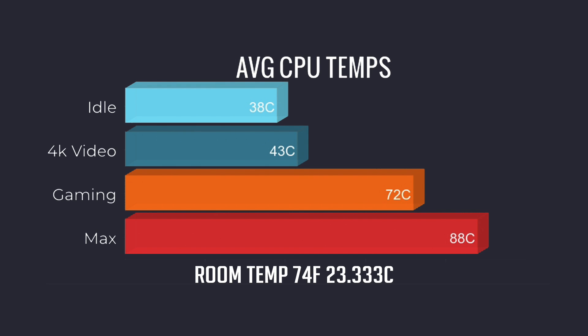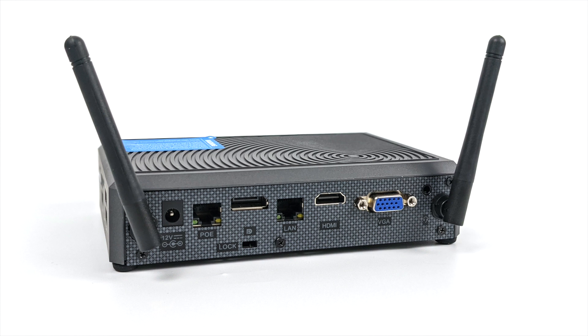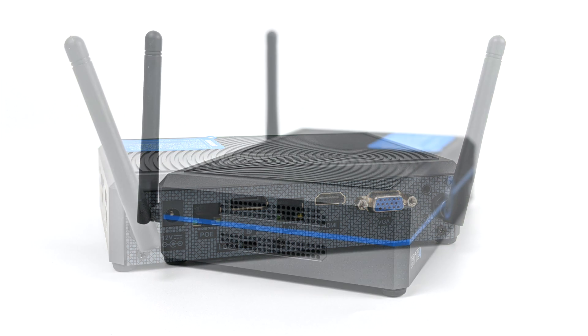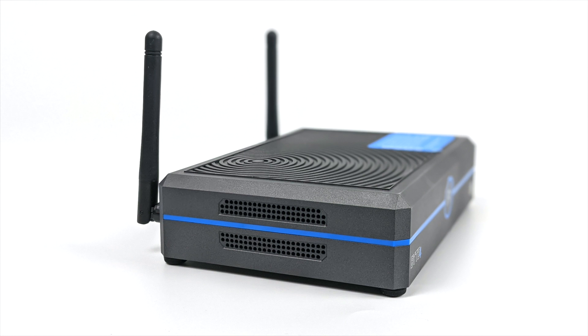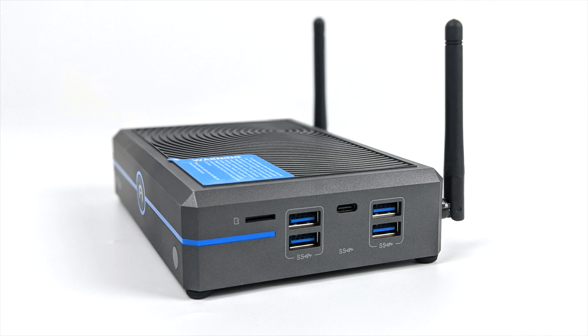As for temperatures: it idles around 38°C; 4K video playback settled at 43°C; with Overwatch I was averaging 72 degrees Celsius; and the maximum I could get the CPU to reach was 88 degrees Celsius with my extreme test. Even though this is passively cooled I still think it does a really good job. The LarkBox Pro did get a higher multi-core score, but in real-world performance these are on par with each other.